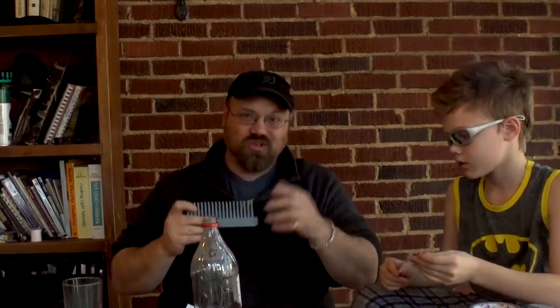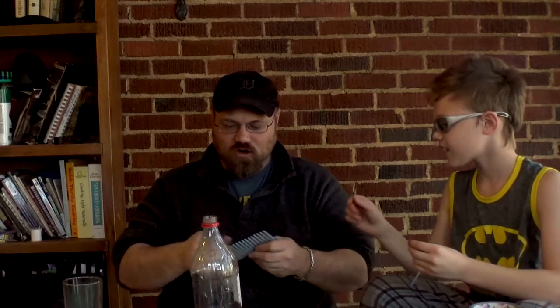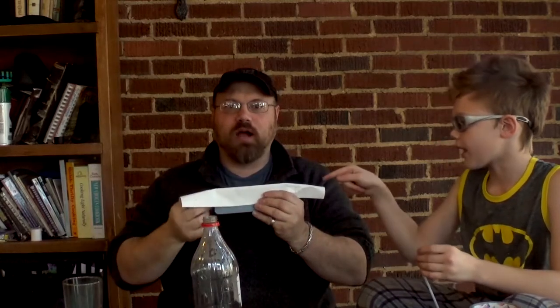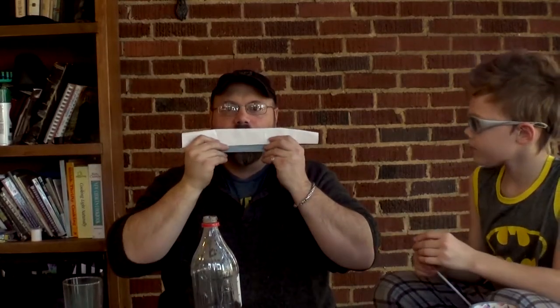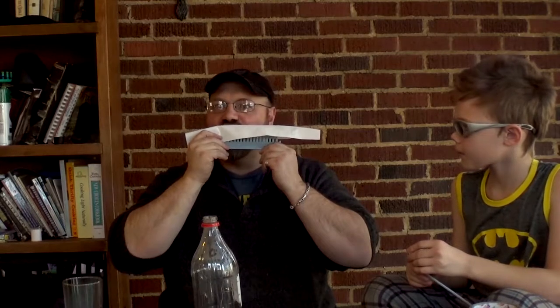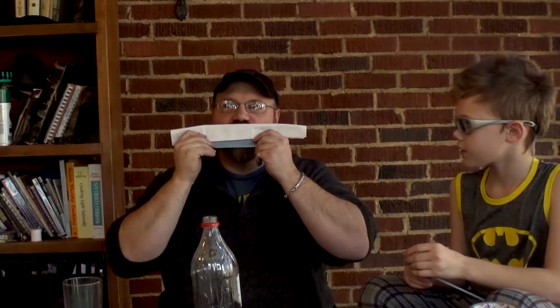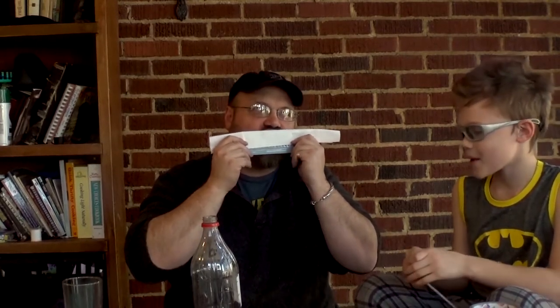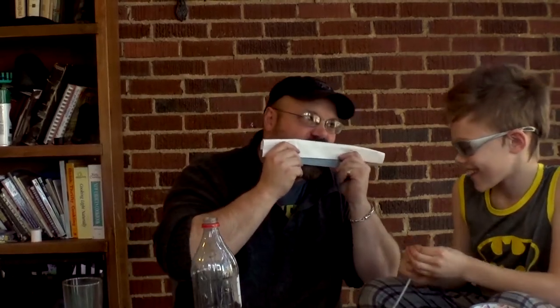So this is a twofer — we're going to do two instruments. I was taught how to make a kazoo or a little comb harmonica when I was a kid. You take a comb, pull the hairs off of it, put a piece of paper over it, and you kind of buzz it with your lips. This is just a receipt we're using for the paper.